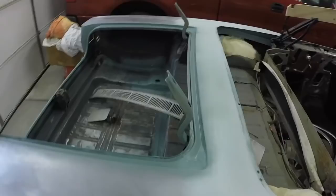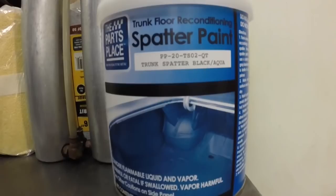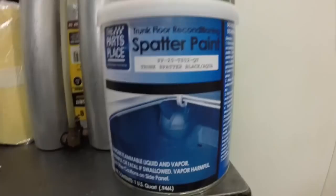I got the spatter paint, and that's kind of what it is — you don't shake spatter paint. You stir it and you spray it with a cheap gun, like a made-in-Taiwan gun or just the cheapest gun you can get, your primer gun, whatever.